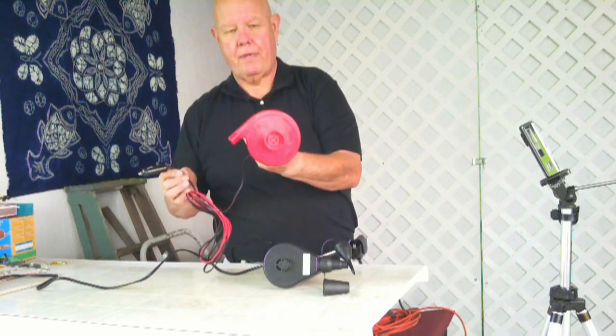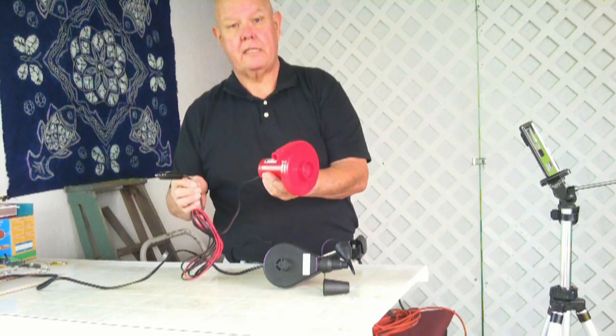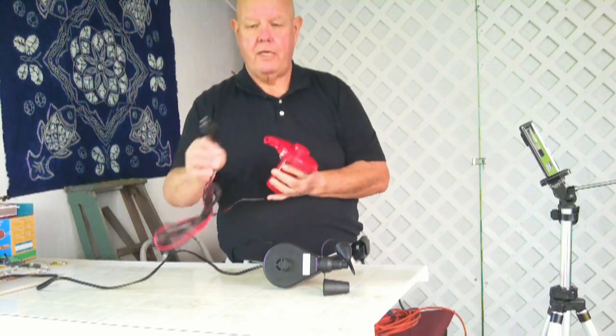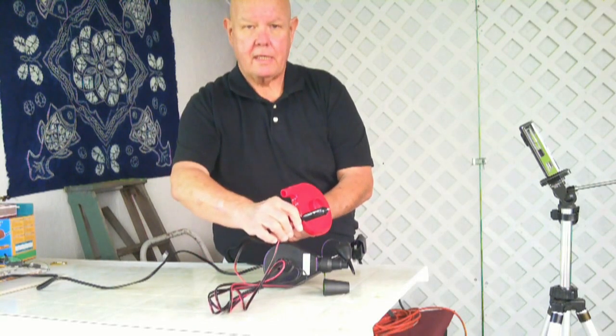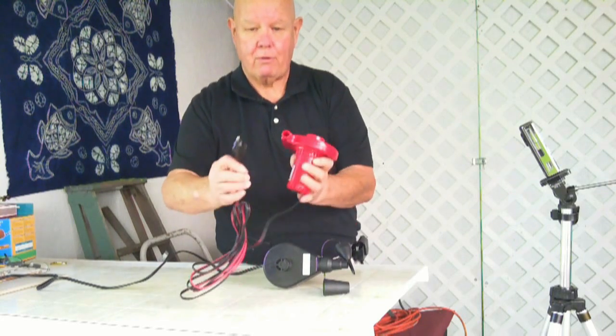I ordered an electric pump that came from Sea Eagle, made in China — I don't think they make it, but it works good. It plugs into your cigarette lighter on your vehicle. I plug it in and it works great. It's like a hurricane — it blows really well.